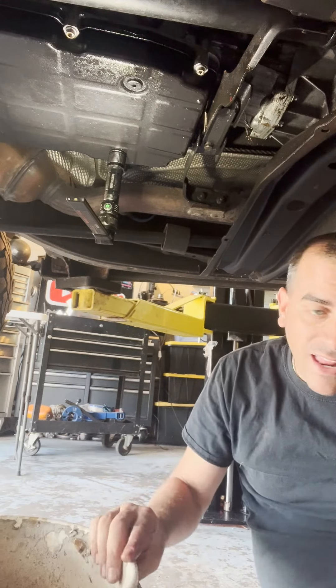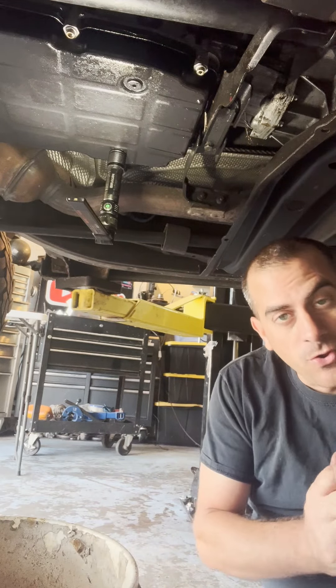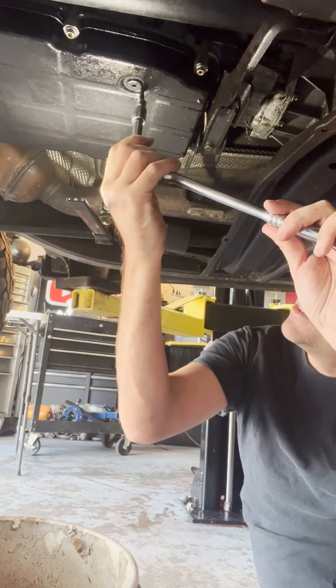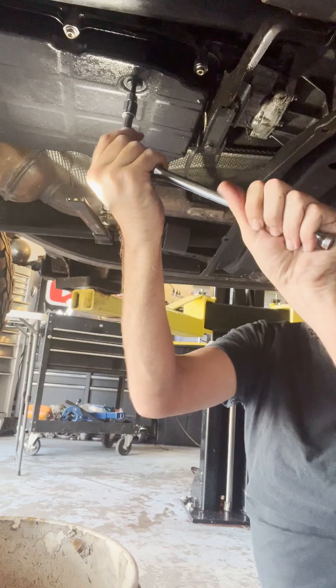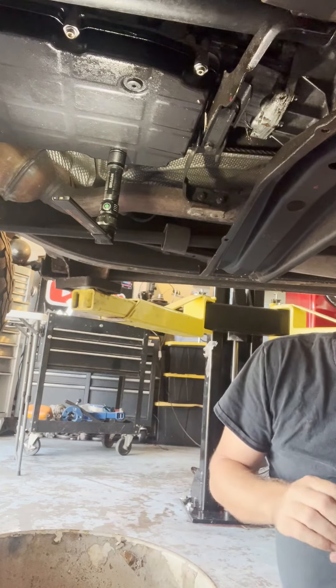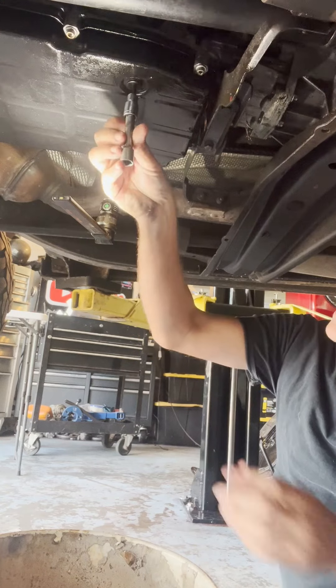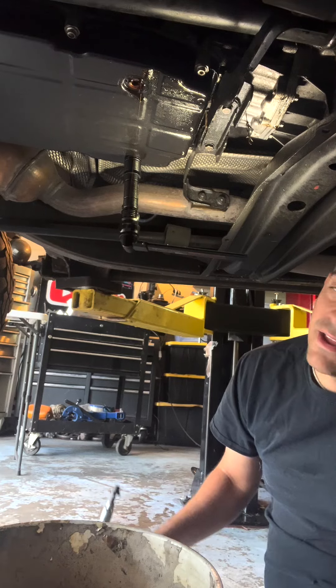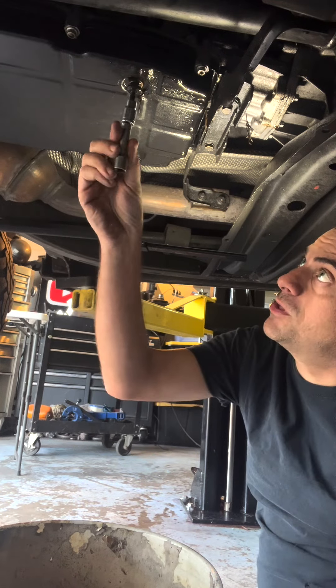We're gonna start with just an Allen — it's a five. Get your little bucket there, start breaking it loose, let it drain down. Be careful if it's hot. Get my light out of the way and let it go. Now you've got basically it all drained out.